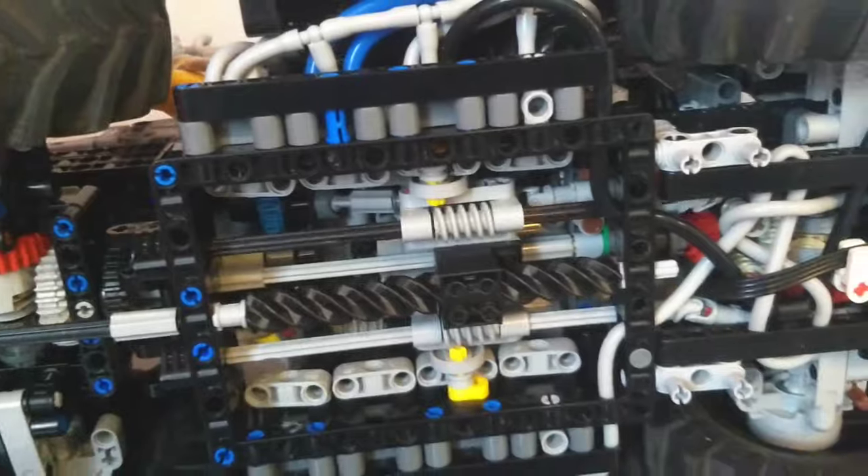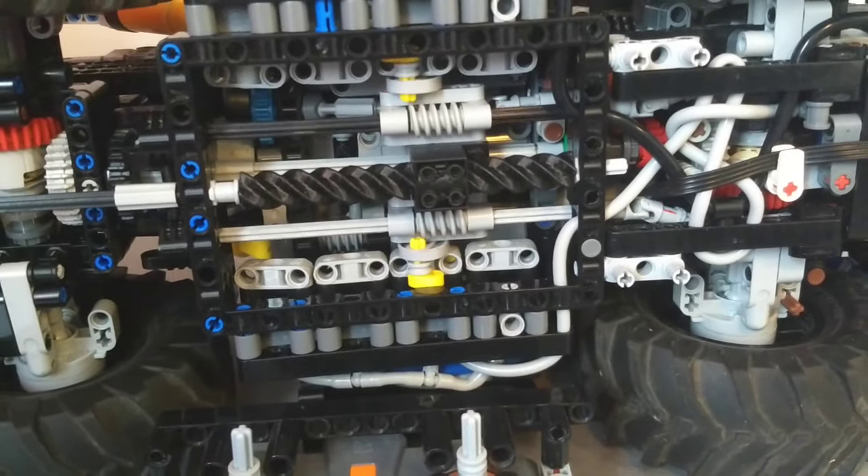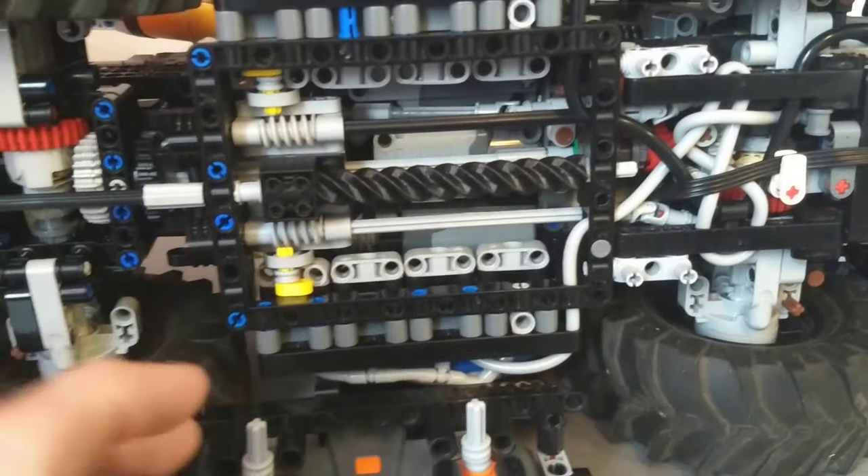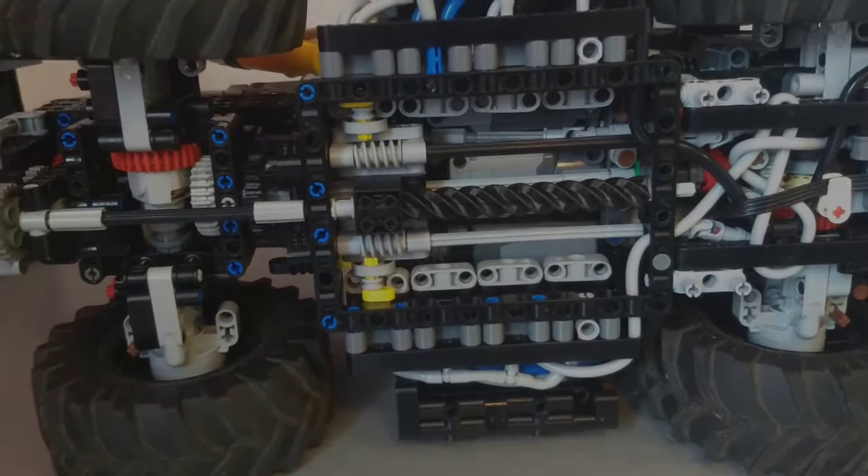All three of those functions - the slide and the two valves - are all controlled by Powered Up large motors. So that is the core of the pneumatic functionality.